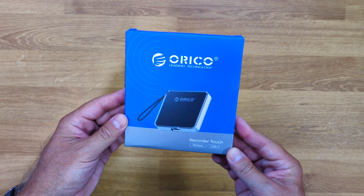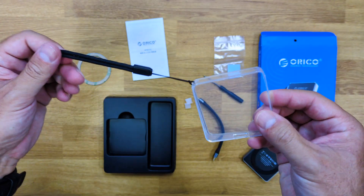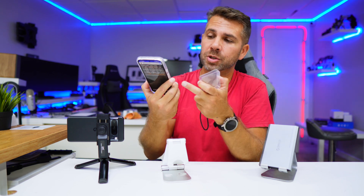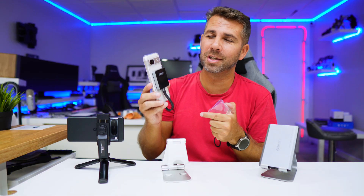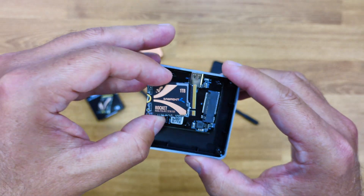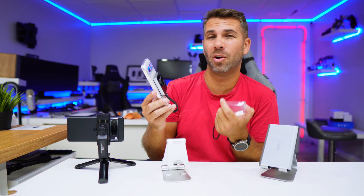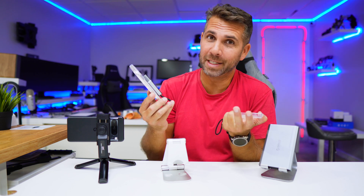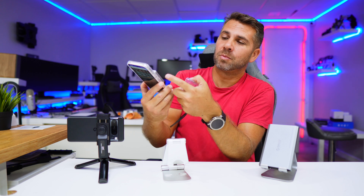In terms of the unboxing experience, it comes with the external SSD enclosure and all the required accessories, including a protective case — a nice touch for those wanting extra protection. To assemble the SSD, which doesn't come included, just remove this screw. I'm using a Sabrent SSD 2230 — the smallest Sabrent SSD I've used, really fast with great build quality. Once the SSD is in, screw it back. It comes with thermal paste, though in my opinion it won't help dissipate heat since the enclosure isn't metal.